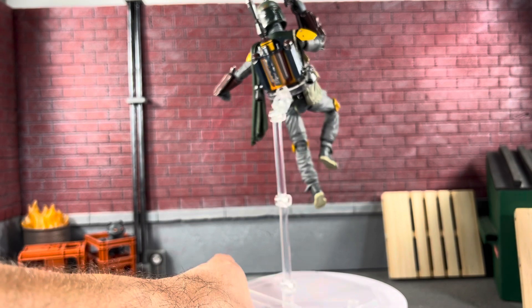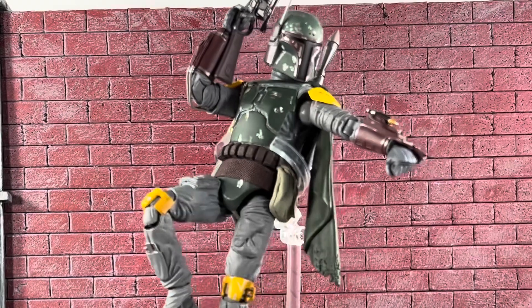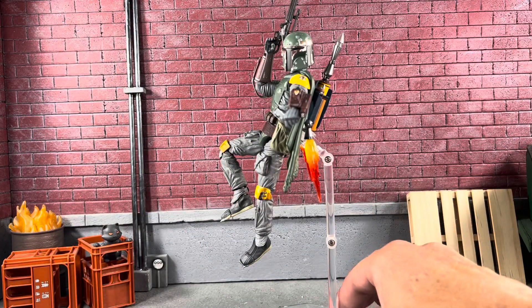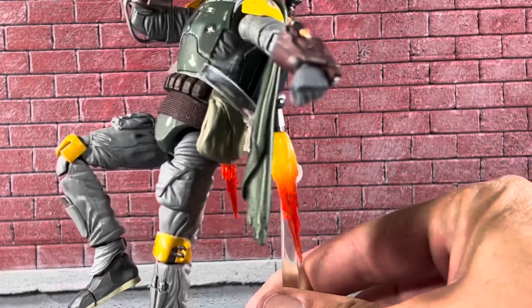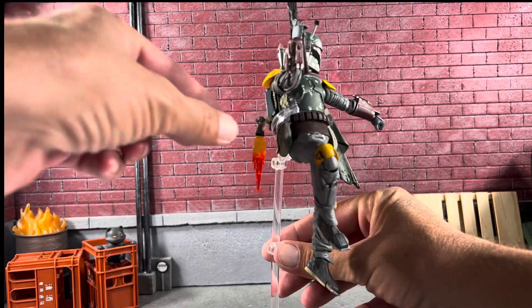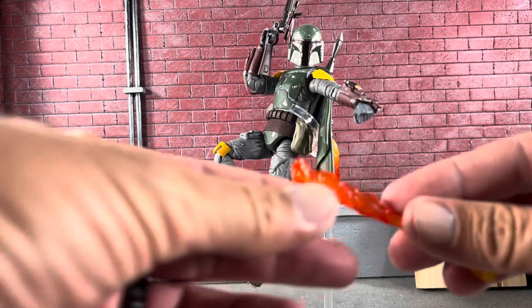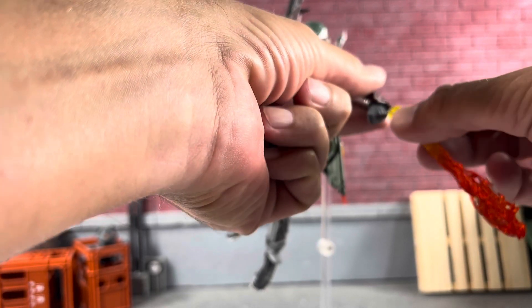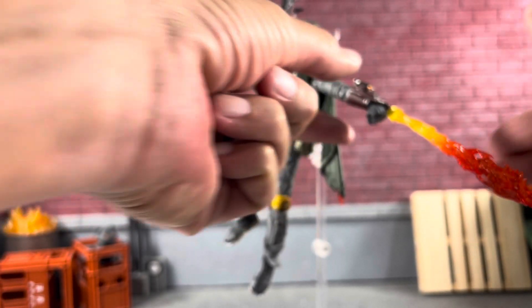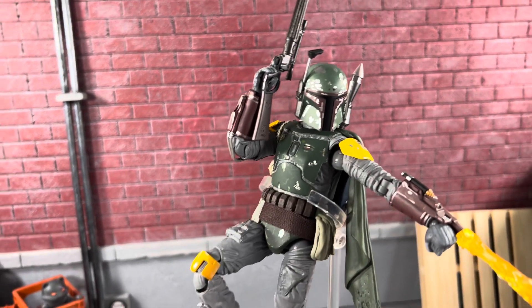Another cool thing I noticed is the Boba Fett deluxe flames actually fit inside the jetpack. I just put in the Return of the Jedi Hasbro flame effects in the jetpack and they fit really well — you just have to poke them in and twist a little bit. These do articulate too. Another thing I noticed is this flame here can actually go into his little gauntlet as well.